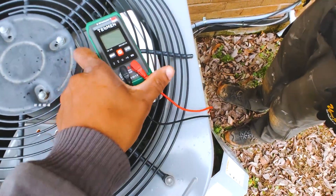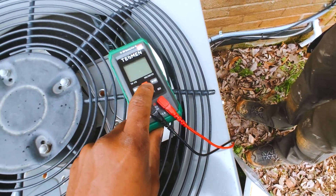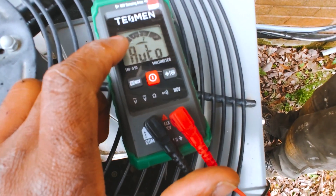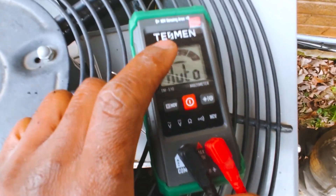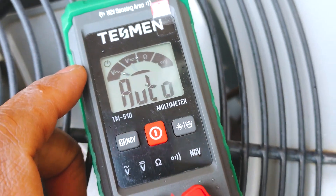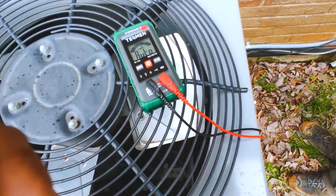We've got the Tesman multimeter here — pretty straightforward. It's got a power button, a pretty cool display showing voltage AC with a little sine wave, voltage DC, ohms, and continuity. What I like about the ohms on here is it actually does mega ohms, which most meters at this price point really don't do.